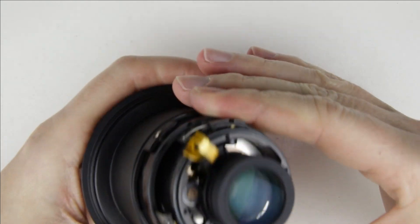We finished repairing the lens. Join me in the next video where I show you how to assemble the lens. Link in the description below.